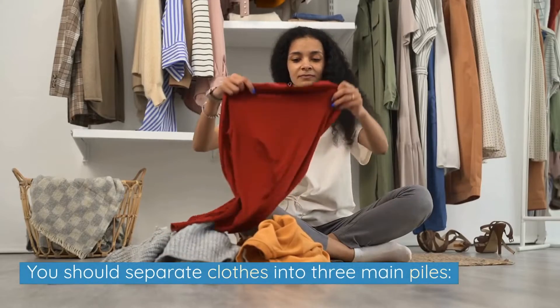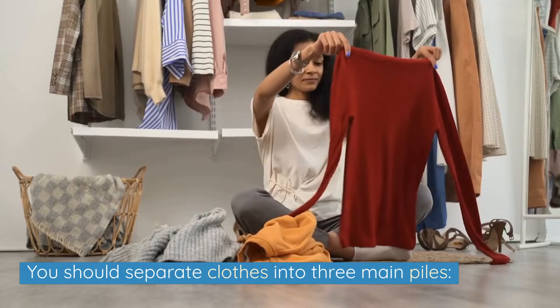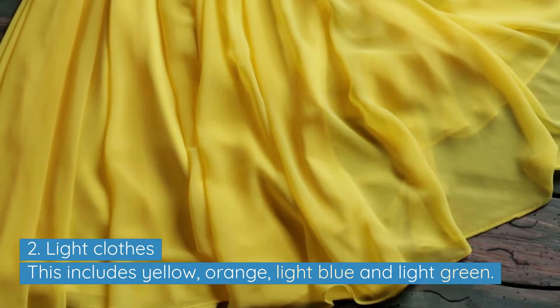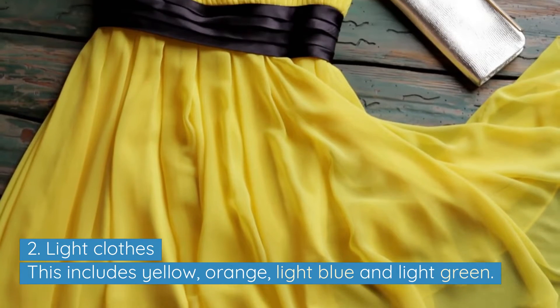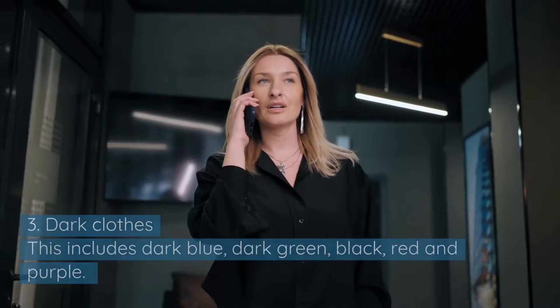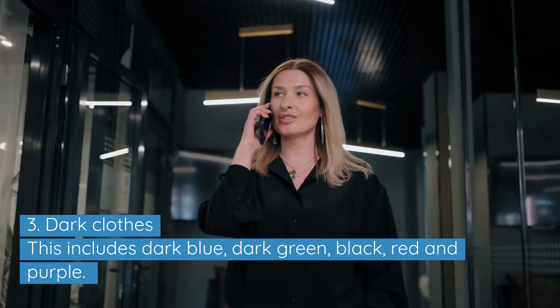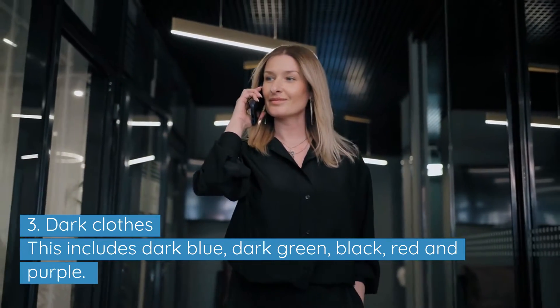You should separate clothes into three main piles. One: white clothes. Two: light clothes — this includes yellow, orange, light blue and light green. And three: dark clothes — this includes dark blue, dark green, black, red and purple.